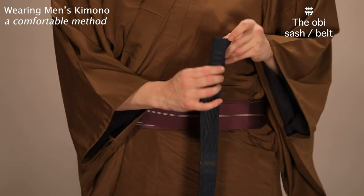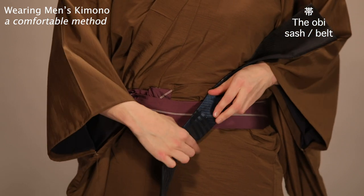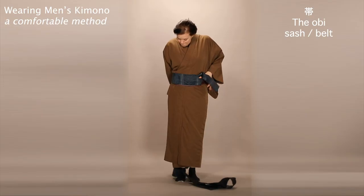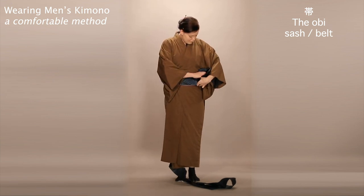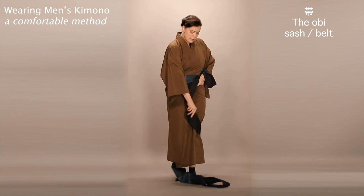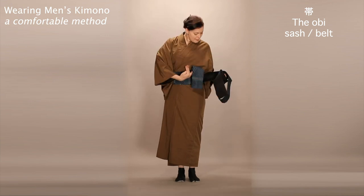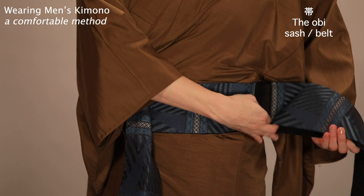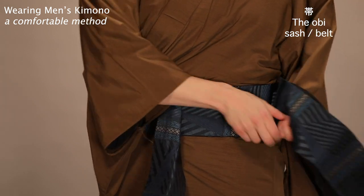Start by folding about 30 centimeters or so of the obi's length in half. Make sure it's pointing up when you hold it against your waist, and flatten it out from that point on. Then wrap the rest of the obi around your waist. It could take two or three times around the waist to wrap completely. When you have about a meter left, fold that remaining obi length on the inside so that it's pinned against your hip. Straighten out the remainder.